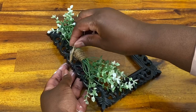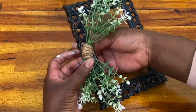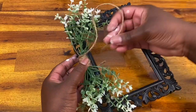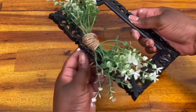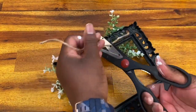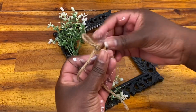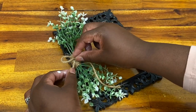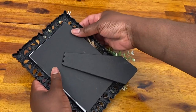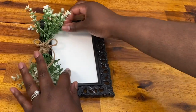To attach the greenery to my frame, I just took another piece of twine, put it through the frame, wrapped it around two times, and tied it in the back — that was holding it very securely. I tied a tiny little bow with my jute twine and glued that right in the middle. I actually think this is really adorable as it is, and I think it might even look cute to glue one of those tiny little clothespins onto the front so you could put pictures on it.